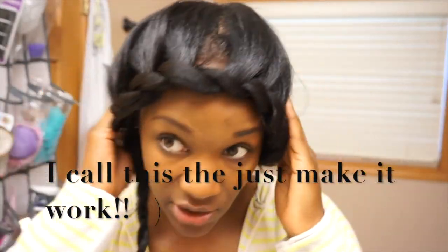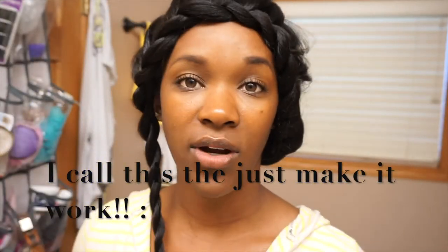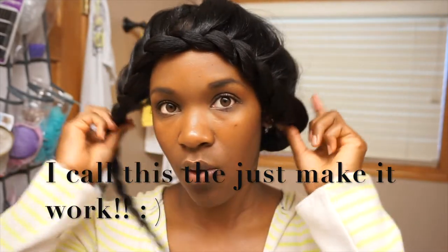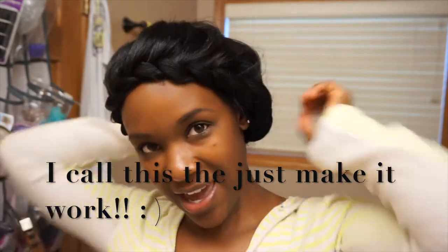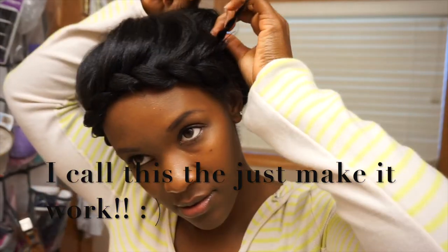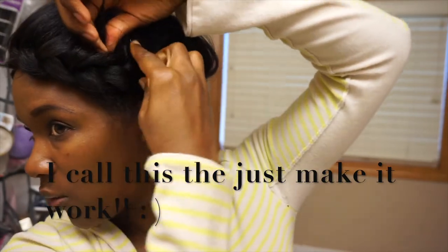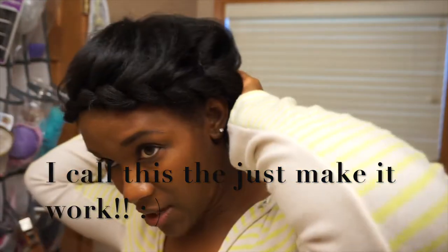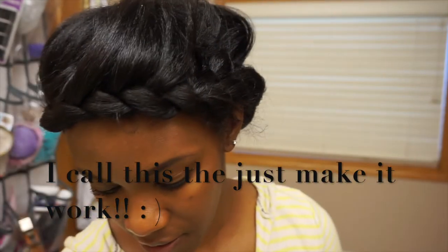Since it didn't turn out how I wanted it to and I don't have time to fix it, I gotta go. So I'm going to lift it up a little bit and just kind of wrap the end around, bobby pin it in place so it's secure. It doesn't have to be super duper neat because it's gonna all be covered for the most part.